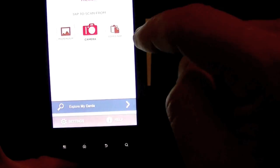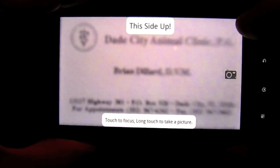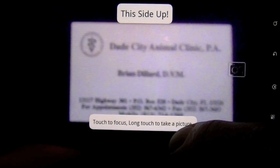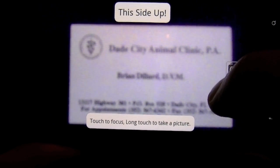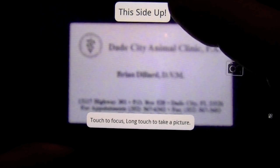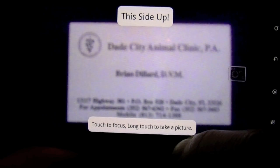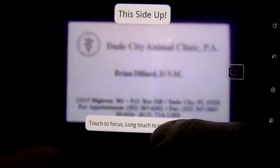I can also take a camera shot of the card. On the camera screen there's a message that says 'touch to focus' and 'long touch to take a picture,' and it tells you which side is up. I really encourage you to have excellent lighting conditions when doing this.